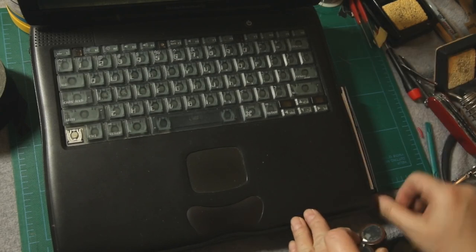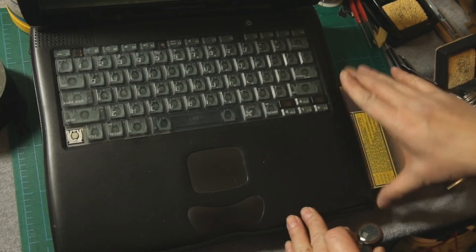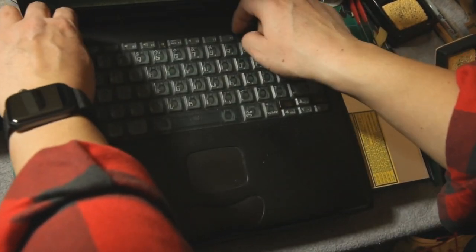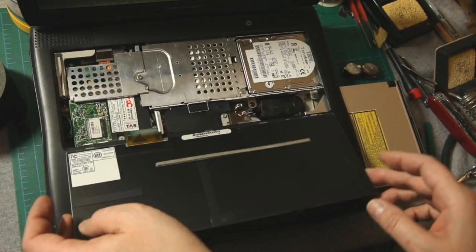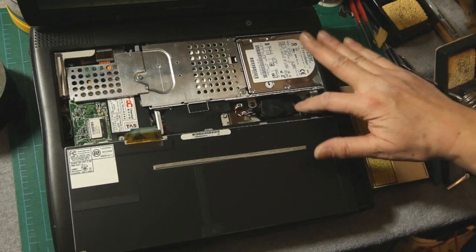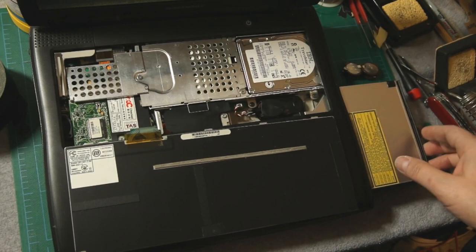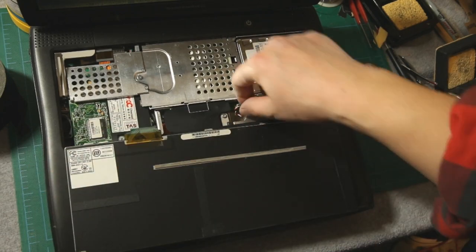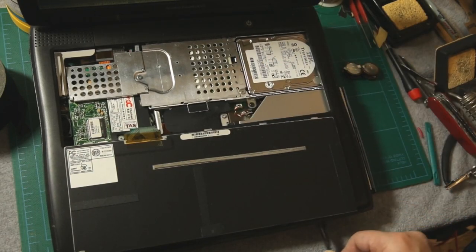I'm going to start by taking out the CD-ROM drive. Actually, I'll show you why. So this is where the PRAM battery goes. But when you put the CD-ROM drive in, it covers it up, so it's really hard to get to. So there you go.